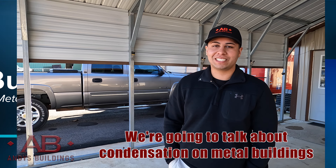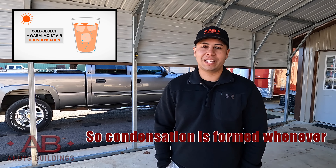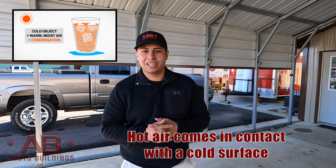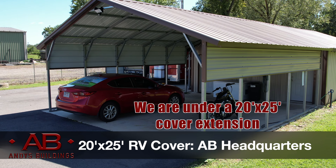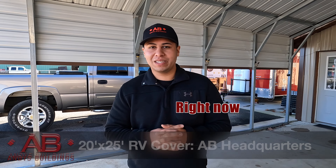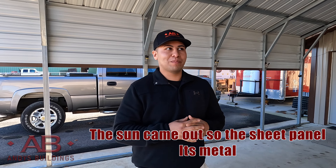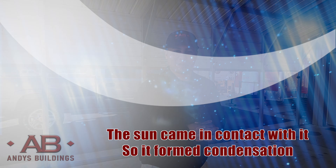We're going to talk about condensation on metal buildings. Condensation forms whenever hot air comes in contact with a cold surface, and that's kind of what we've got here. We're under a 20 by 25 cover extension. Right now it's about the 50s. The sun came out, so the sheet metal pan — it's metal — and the sun came in contact with it, so it formed condensation.